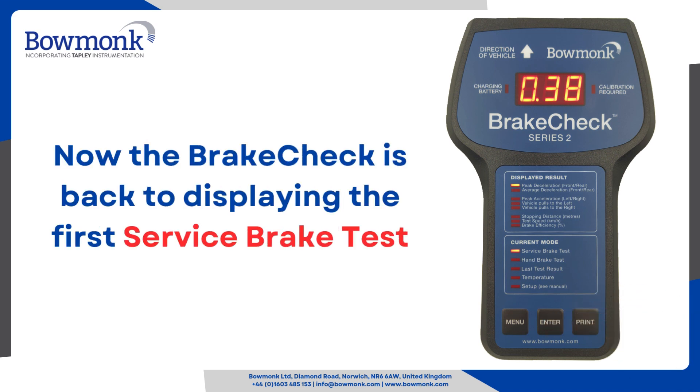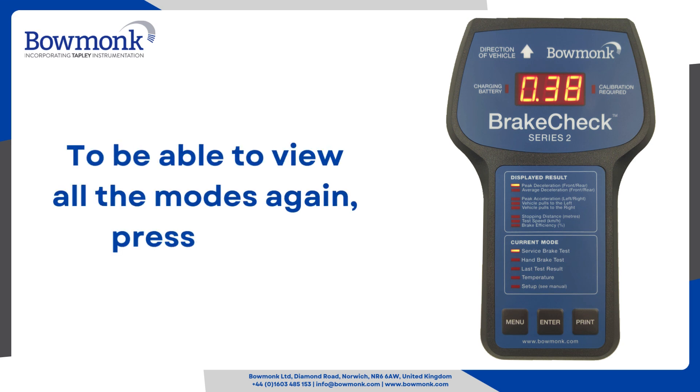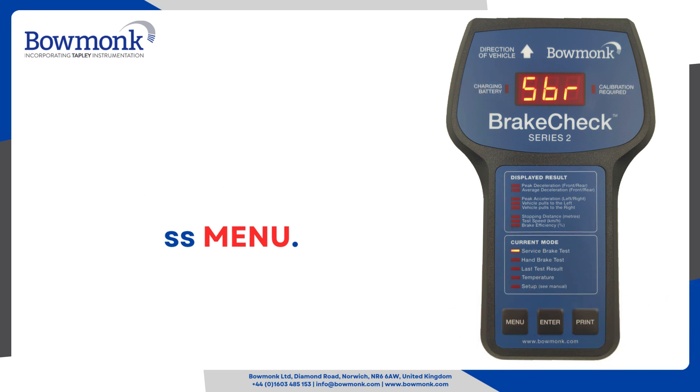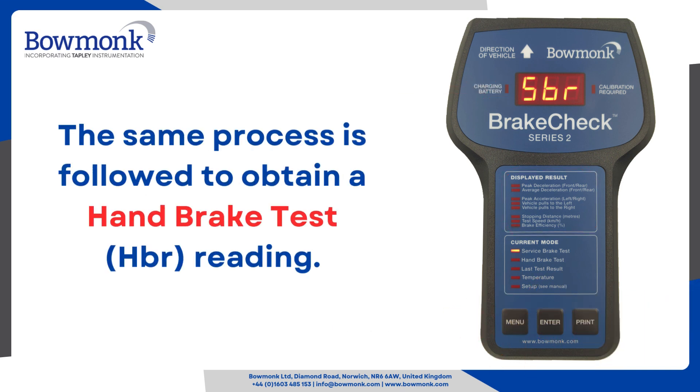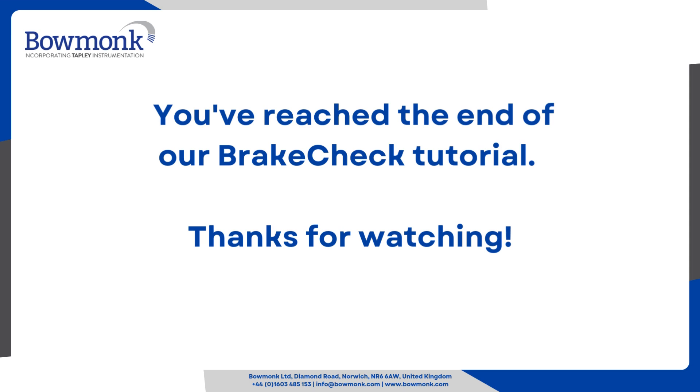Now the brake check is back to displaying the first service brake test reading. To be able to view all the modes again, press menu. The same process is followed to obtain a hand brake test reading. You've reached the end of our brake check tutorial. Thanks for watching.